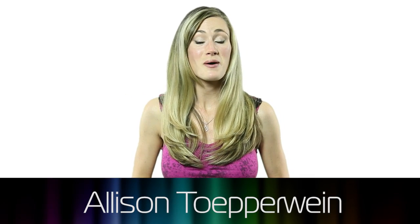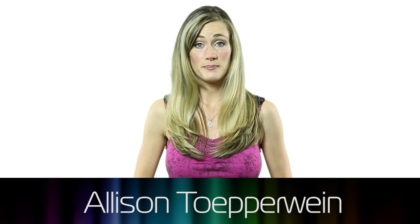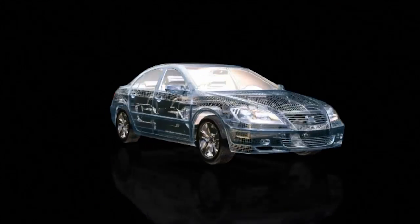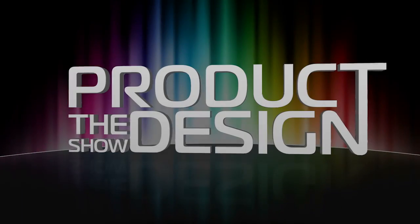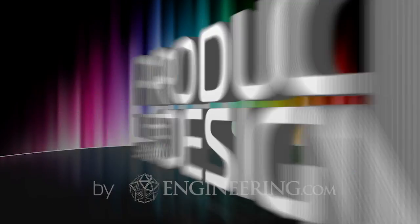Hi and welcome to the Product Design Show. I'm Allison Tupperwine. Imagine if you needed an artificial limb. And I'm Vince Penman. Engineering advances now let people with prosthetics live a very active life. Oscar Pistorius, also known as the Blade Runner, proved that with the right prosthesis combined with a lot of training and talent, people with prosthetic limbs can compete amongst the top athletes in the world.